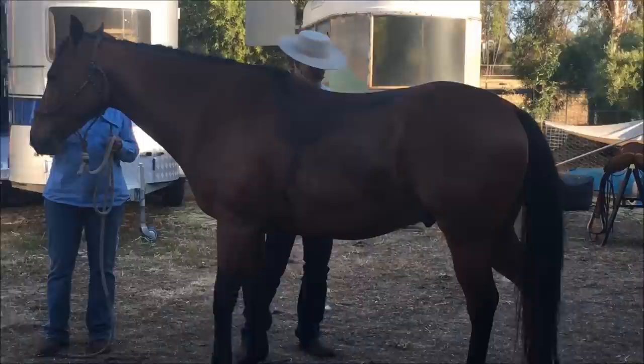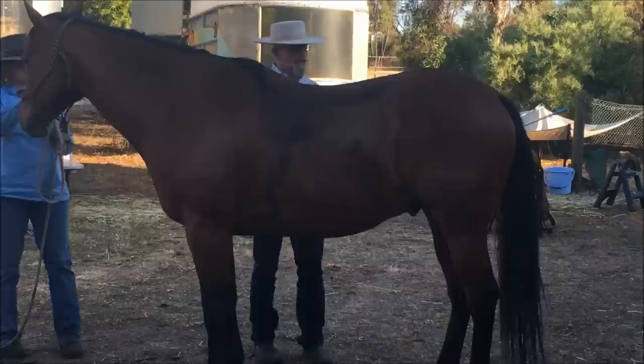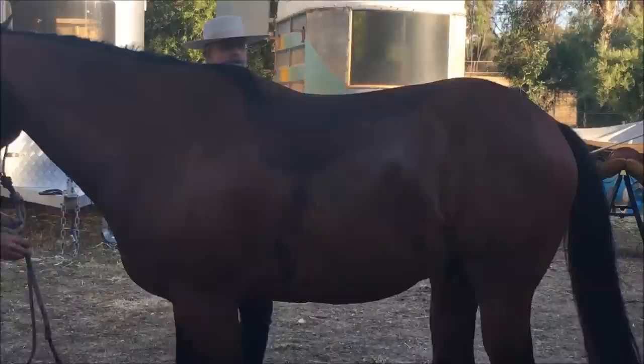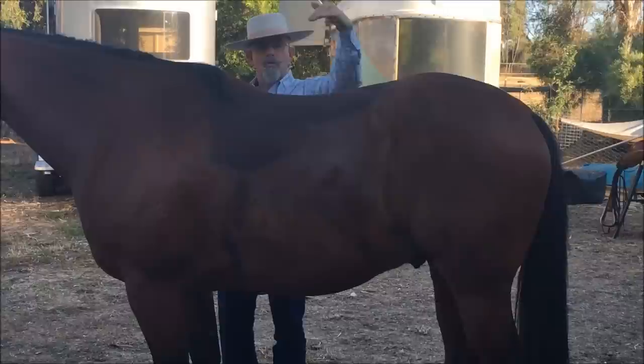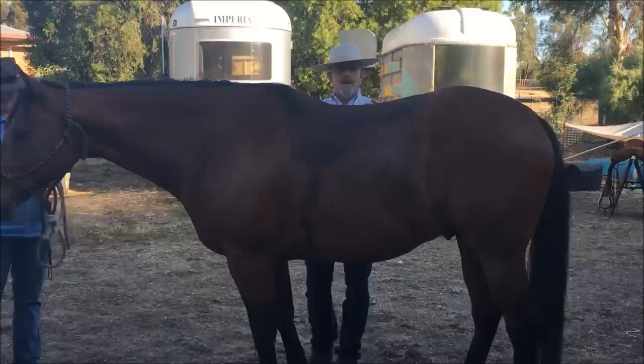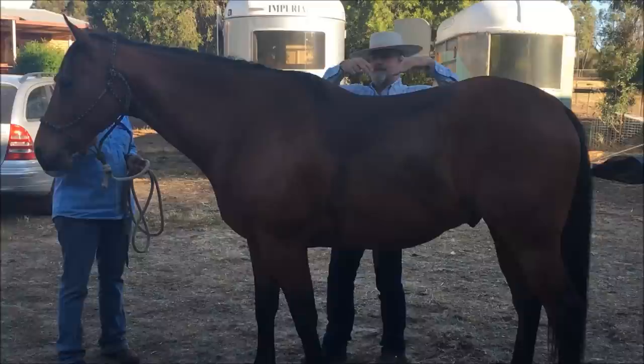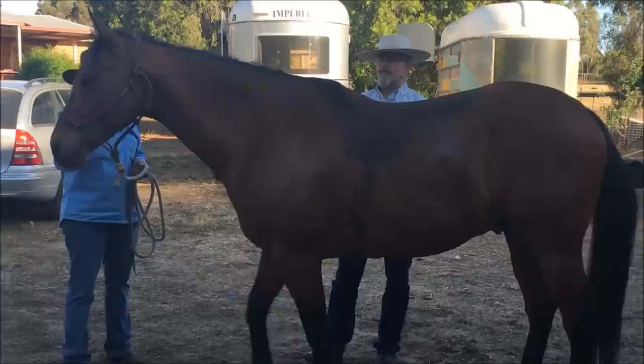A lot of times when we see people lifting the back, what they're actually getting is really a kind of false collection. Now watch the back lift this time — the back lifted a little more, and it lifted from this point forward because the pelvis came down. This is the big difference: lifting the back from the center versus engaging the pelvis. That wave carries up and then lifts the rider up here, and then it carries through.